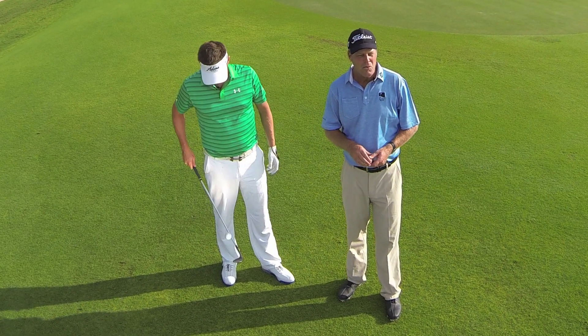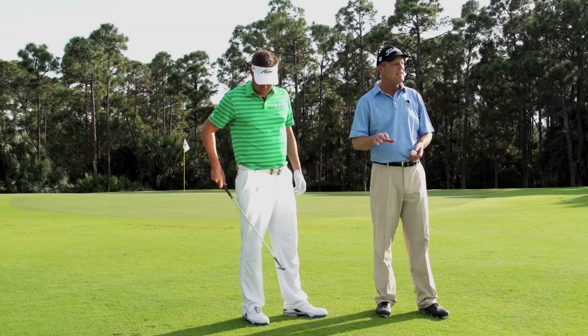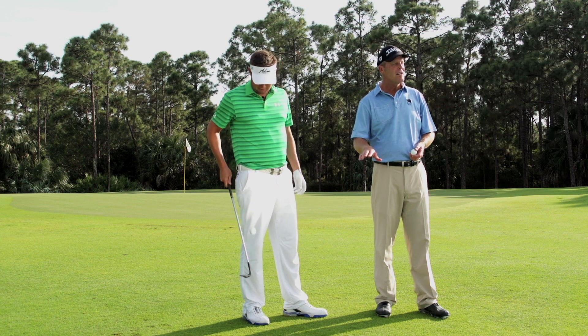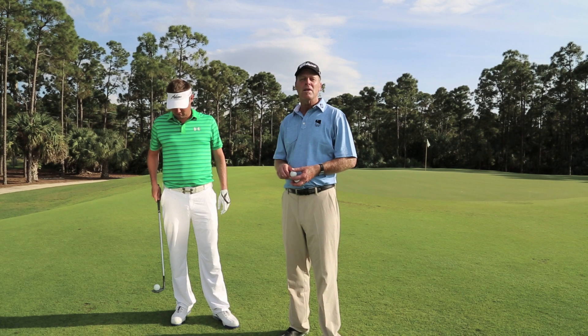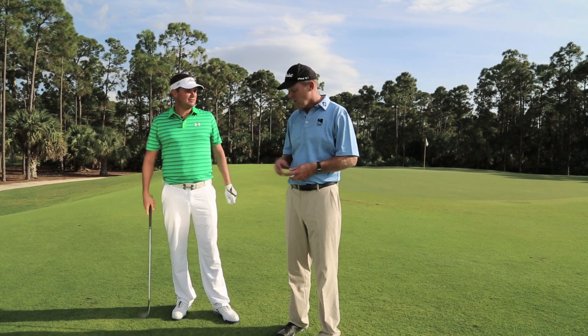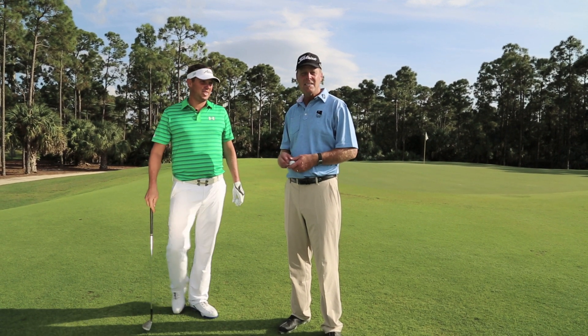As part of your short game solution, one of the things we want to be really good at is being able to hit crisp shots off tight lies. I'm here with one of my students, former Ryder Cup player Jeff Overton. He's going to talk us through what he likes to feel on these tight lies.